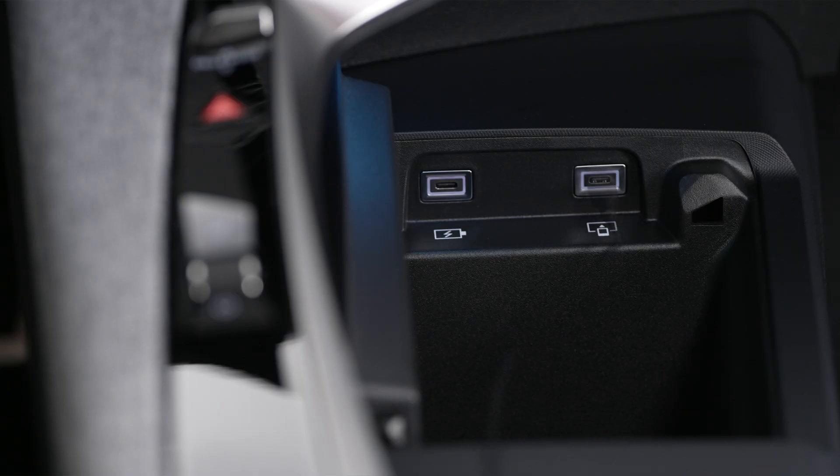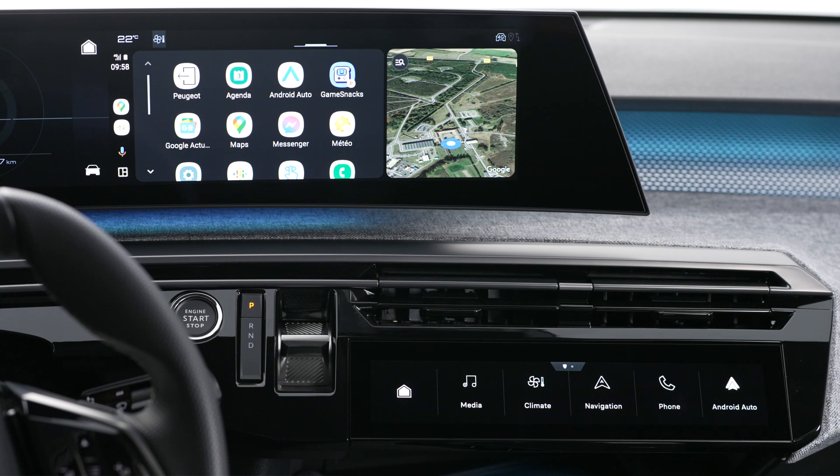In order to connect your device using a cable, first deactivate the Android Auto wireless function in the settings menu of your smartphone's Android Auto app. Plug your phone's USB cable into the USB port. After a few seconds, Android Auto will automatically launch.